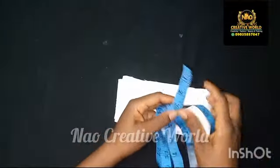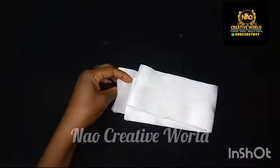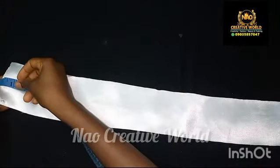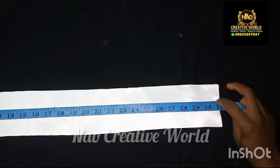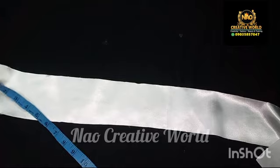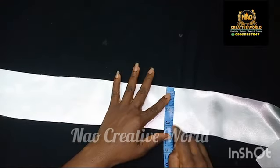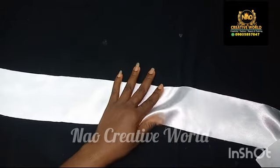I measured and cut at 31 inches by three and a half inches, so the length of the fabric is 31 inches and the width of the fabric is 3.5 inches or three and a half inches.